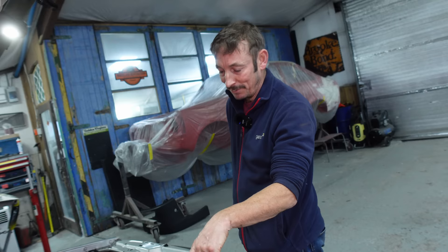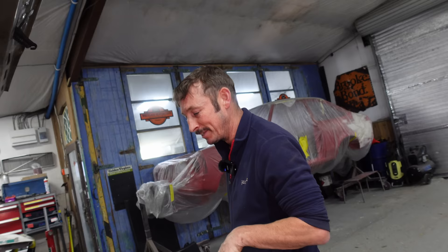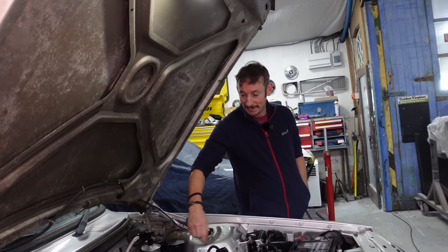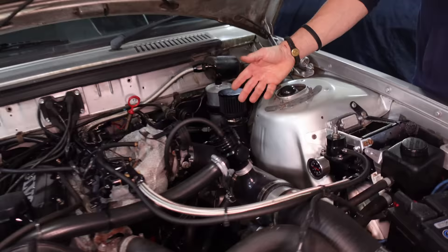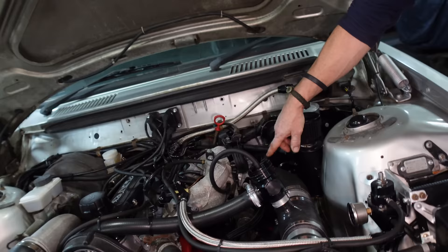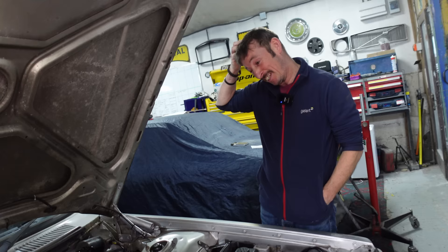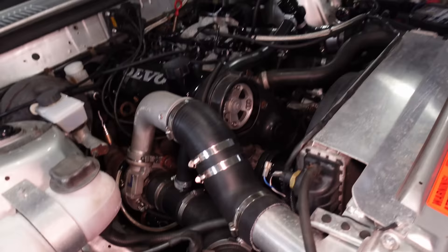The turbo is a hybrid - a TD04 off of an 850 T5 but with a Holset HE221W compressor housing on it. Braided lines for feed and return to the block, using the Yoshifab return into the block - absolutely amazing bit of kit. I made up my own throttle body adapter plate, taking it from the tiny standard B230 throttle body and putting a 960 76mm throttle body on it. It's massive - it gets serious air.